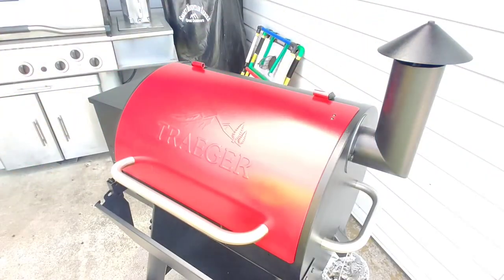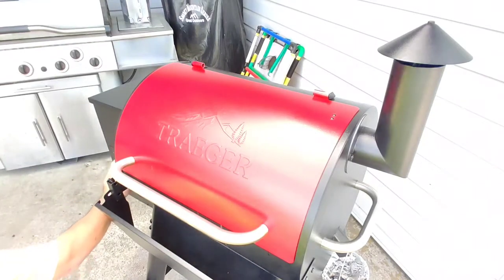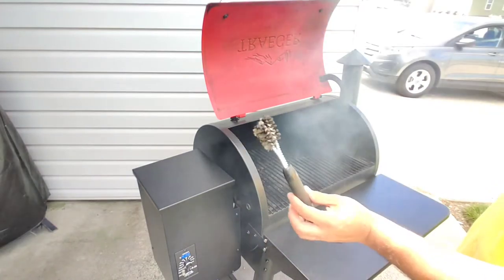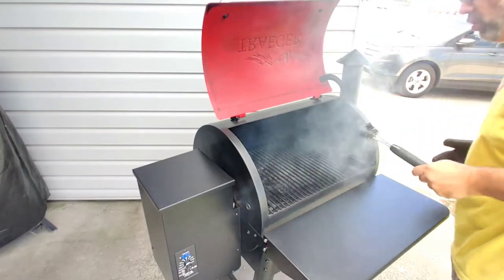We're gonna go ahead and close it up, put it on high, get it nice and hot. I think this grill tool is made by Weber — it's a handy little tool, like five or six bucks. It's hot!